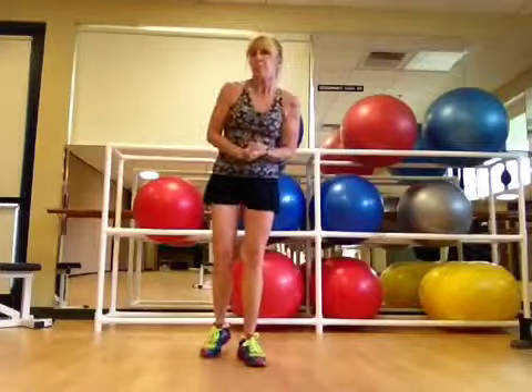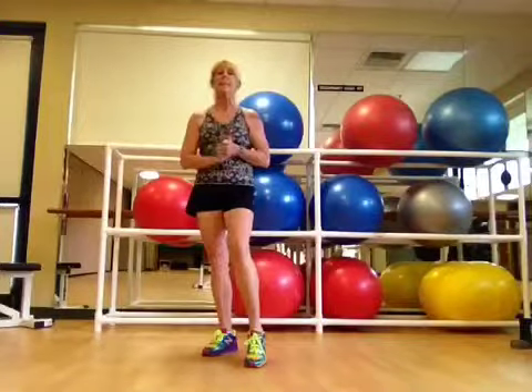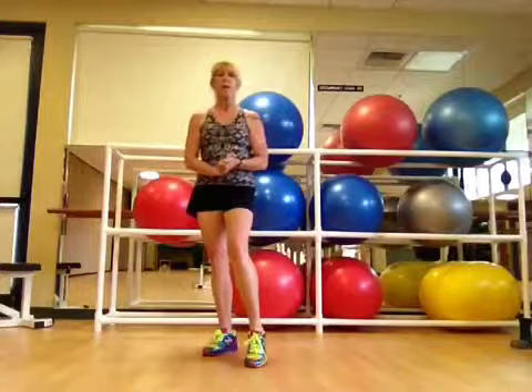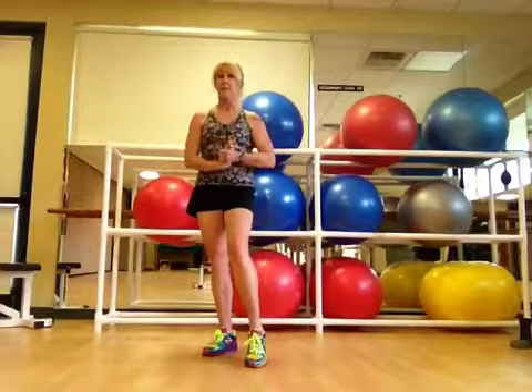I do have a few things to note — I'm going to talk about knee issues, I've told you that before. So sometimes you'll see me stumble along with my knee. You have to make accommodations for your knees if that's a problem. And other than that, that is level one.